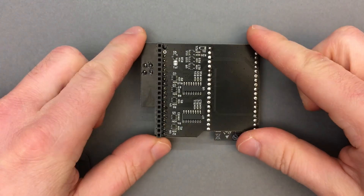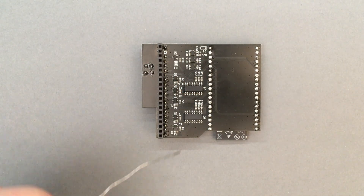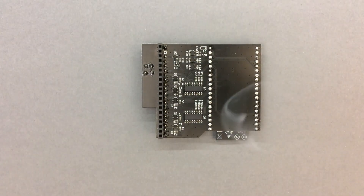To finish off the assembly, we can close this jumper on the bottom, which will enable the restore key. The purpose of the jumper is to be able to disconnect the restore key while debugging the firmware, as the same pin is used for the debug output of the ESP32 when enabled.